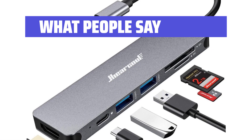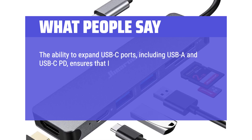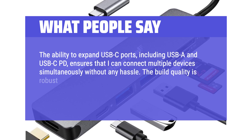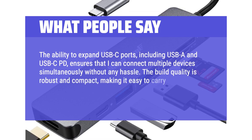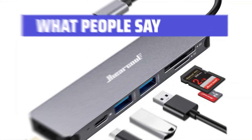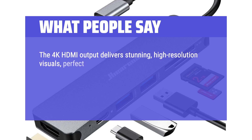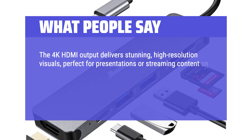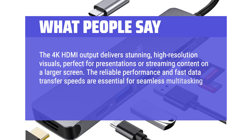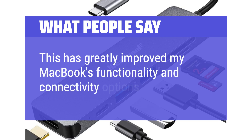What people say: The ability to expand USB-C ports, including USB-A and USB-C PD, ensures that I can connect multiple devices simultaneously without any hassle. The build quality is robust and compact, making it easy to carry around in my laptop bag — it feels durable and capable of withstanding daily use. The 4K HDMI output delivers stunning, high-resolution visuals, perfect for presentations or streaming content on a larger screen. The reliable performance and fast data transfer speeds are essential for seamless multitasking and file transfers. This has greatly improved my MacBook's functionality and connectivity options.